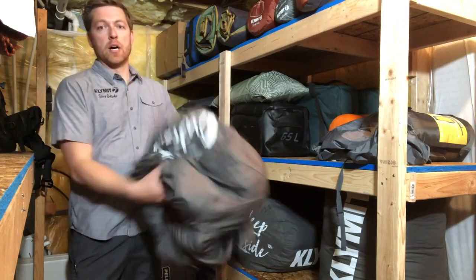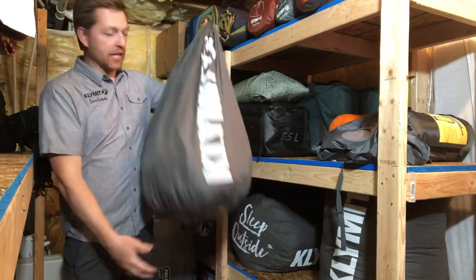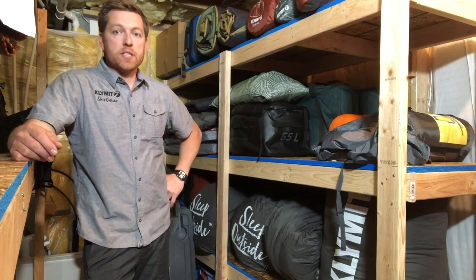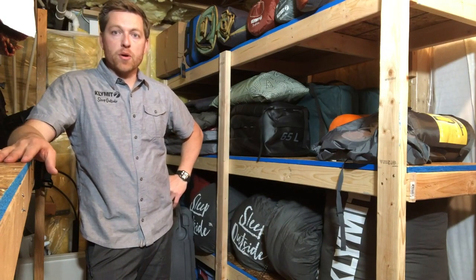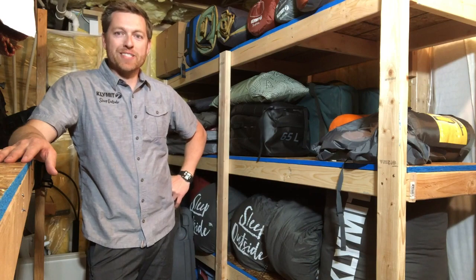Now that your bag's dry and clean, you're just gonna let that loft up. Sometimes I'll help it along, otherwise I just put it in that bag and put it in that nice cool and dry spot. Then you're ready to pack it up next time you go on your adventure. Enjoy this tip, and keep sleeping outside — see you guys!